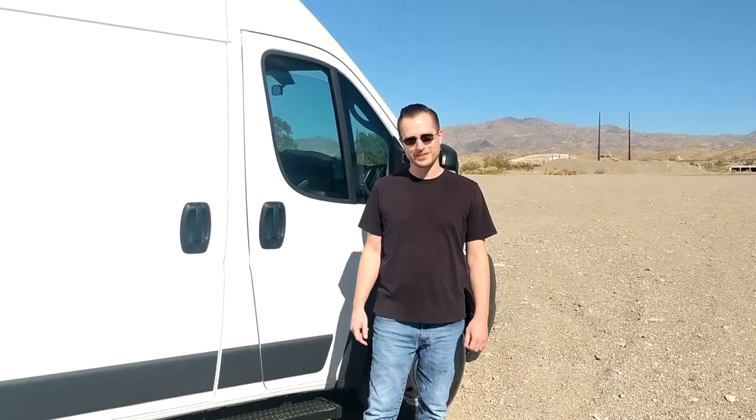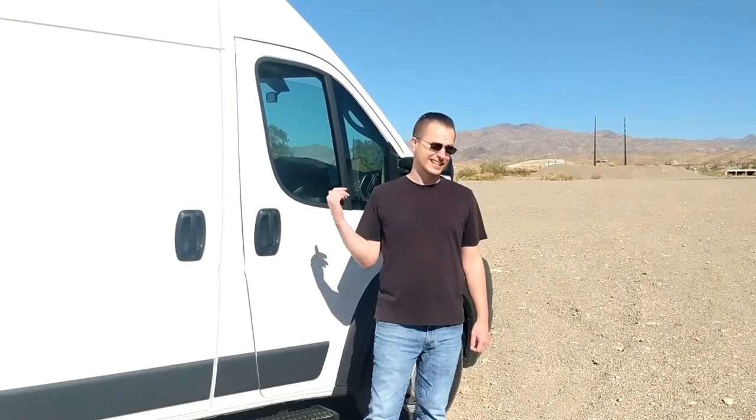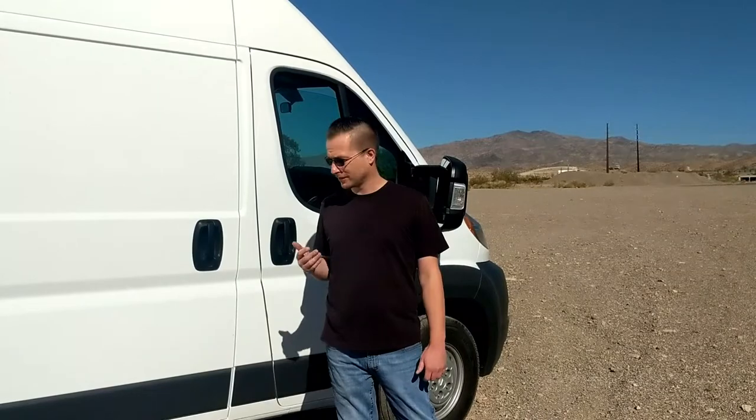Hey everyone, I'm Chris. Sarah's behind the camera. Today we wanted to show you our new build on this lightly used 2018 ProMaster 159 wheelbase, only 22,600 miles. Let's start with the outside.